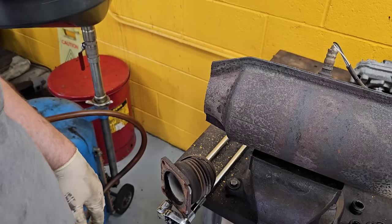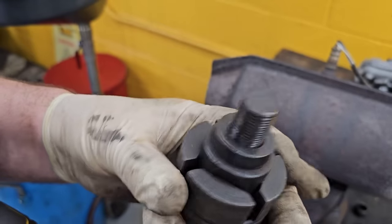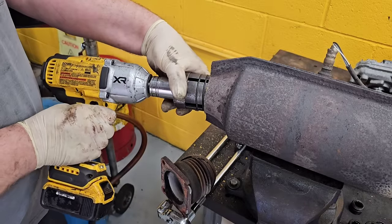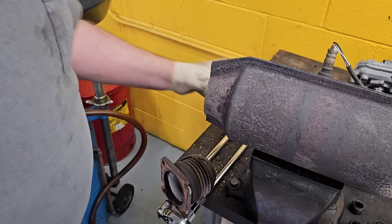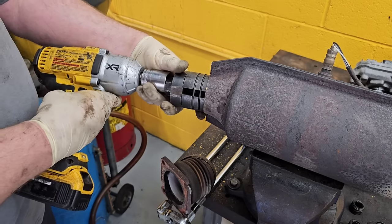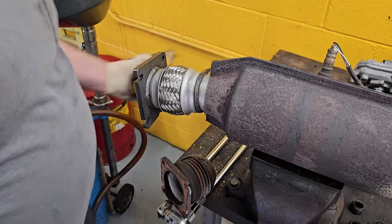I might have a pipe expander that will fit that. So if I can, I'm just going to expand it — this way I can actually telescope this thing inside. Let me find it. Alright, so I got this old-school pipe expander; I've had this thing since 1990, maybe. Got to be careful because I'm hitting the inside of the cat — I don't want to break anything inside there. It's almost there. Look at that — I will absolutely take that, because I can weld that all back together now.